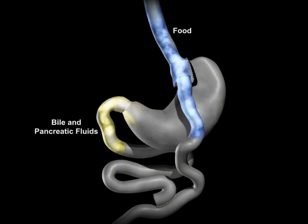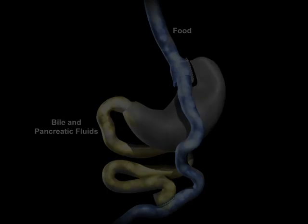The bile and pancreatic fluids from the liver and pancreas allow food to be completely digested. As with all weight loss procedures, behavior modification and dietary compliance plays a critical part in determining the long-term success of the procedure.